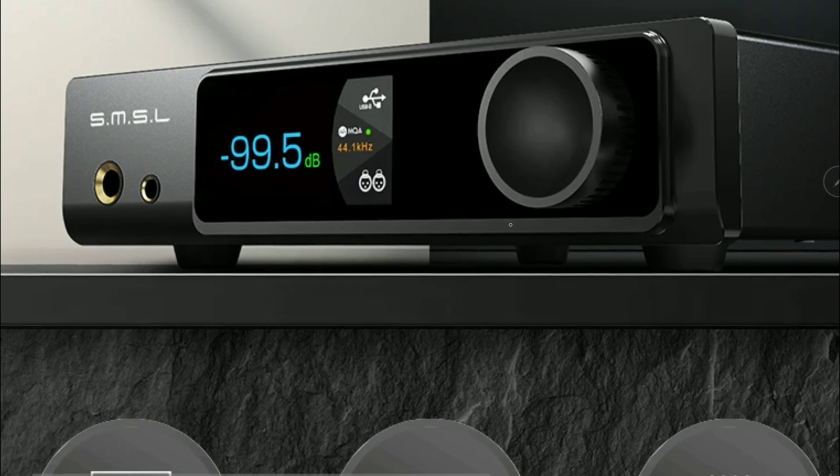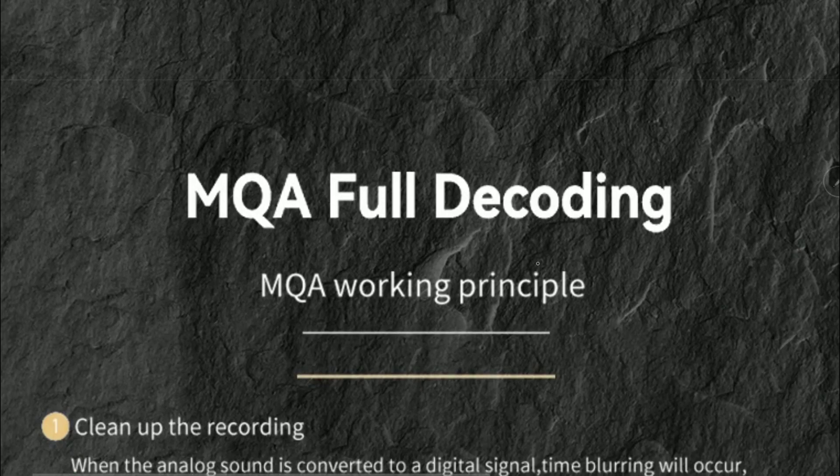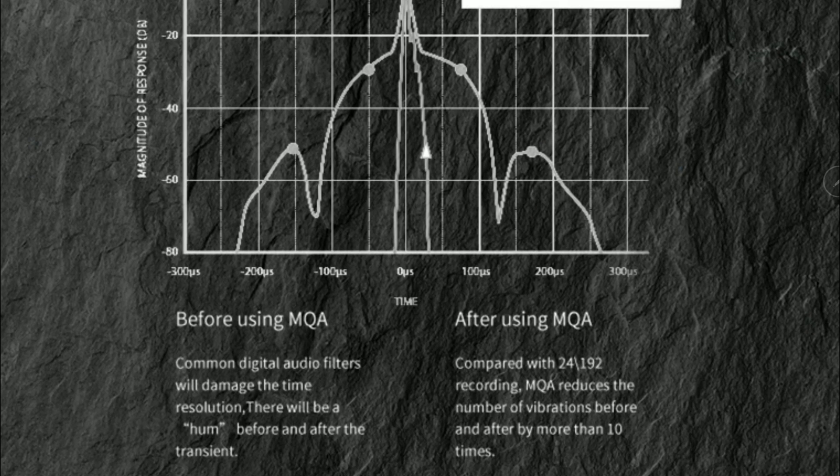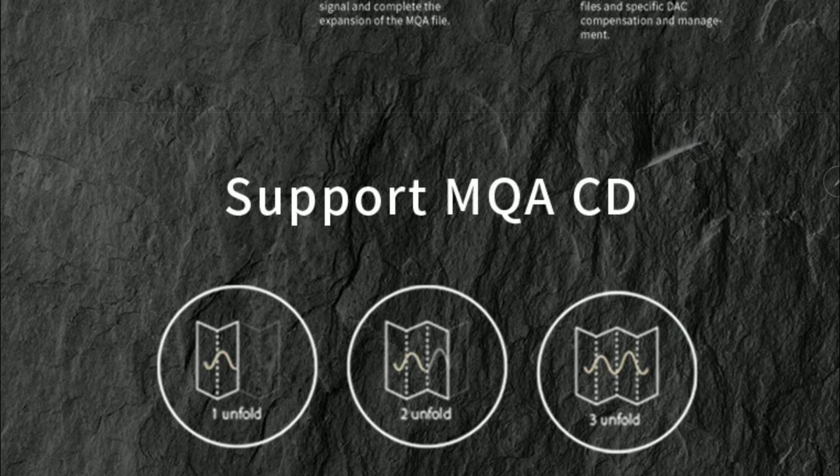It has MQA support and is of the highest quality in terms of resolution support. You will not have any issue whatsoever playing any type of content through this, and it's not even that expensive — it's $280. You get everything inside. The RAW MD-A1 is a very cool device, equipped with top quality hardware to deliver best-in-class performance for its price.